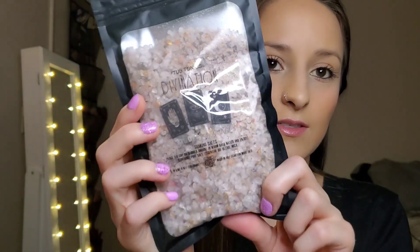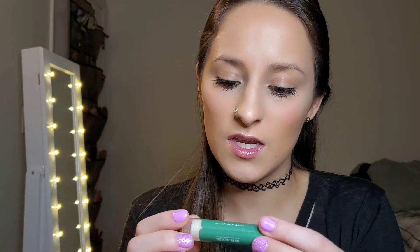Next thing I'm pulling out is by Tubtonics Divine Nation — it's a sandalwood and sage soaking salt. I'm going to put this away for a giveaway because I honestly don't take baths, as much as I probably should. They're probably so relaxing but I just don't have the time with my little one running around all the time.